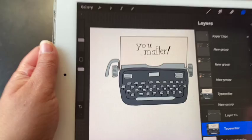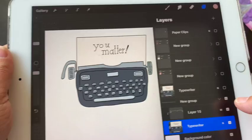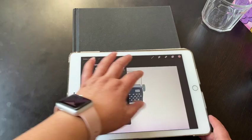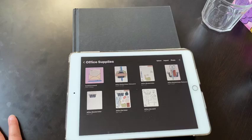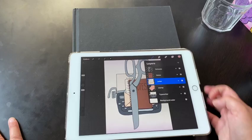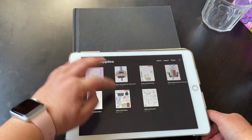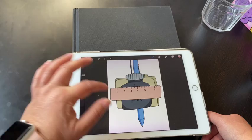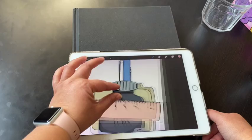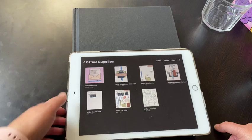For example, looking at the typewriter, it has two layers: the flat color and the shade. You can see the flat color on its own, and then I add subtle shading using the multiply mode on the layer to blend it. Once all the shading is done on all my pieces, I create another copy and flatten all the layers so each piece is one individual flattened file, ready to export.